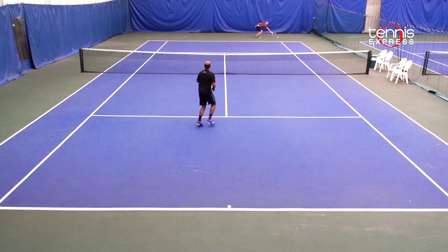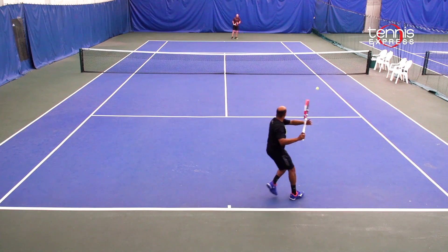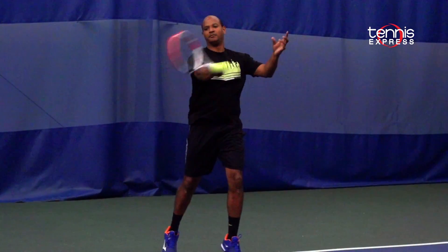The consistency of my serve could have been better. I found myself having to add a kick or a slice to keep the ball from going long. Overall this was a great racket for me and it will work for players that want to hit aggressively but want more feel and ability.